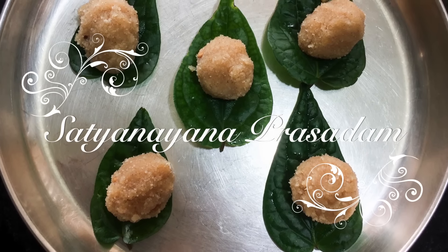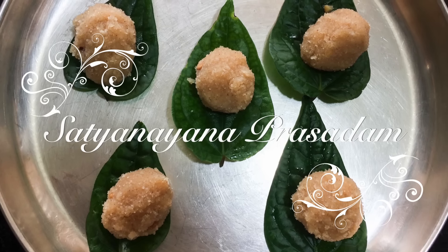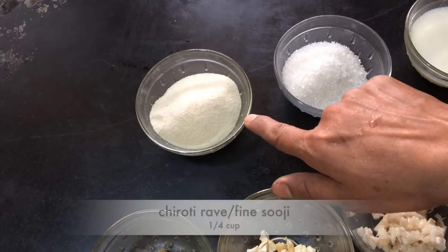Today we will be making Satya Narayana Prasada. This is a sweet dish offered to Sri Satya Narayana, and in the story there is a particular way of making this sweet. Here is that recipe.